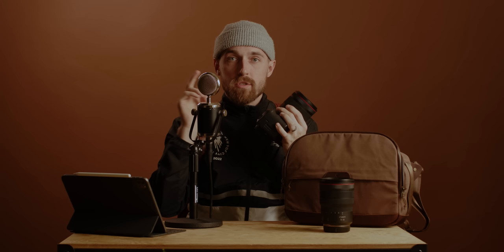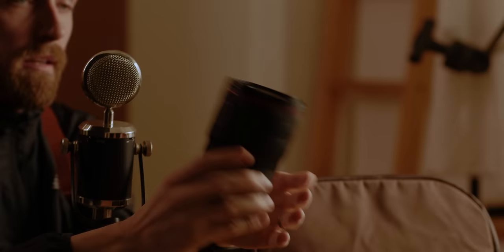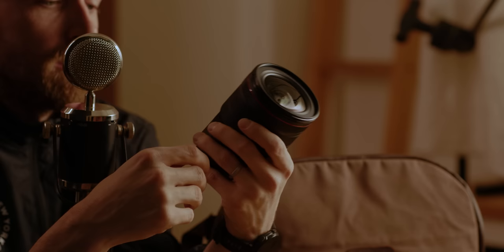Ever since switching to mirrorless with the R5 last year, I only picked up two Canon RF lenses: the 50mm f1.2 and the 15-35 f2.8 RF. Natively on the mirrorless bodies these lenses are incredible — super snappy focus, literally designed for the mirrorless body. I got the 15-35 because I picked up a C70 cinema camera and wanted a zoom lens for video. Working with the C70 on wedding days I started using it instead of the 16-35 Canon EF, and it has worked phenomenally for video — lived on my C70 about 90 to 95 percent of shots.